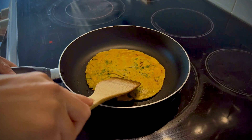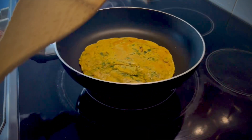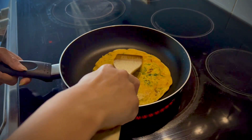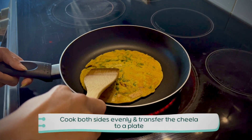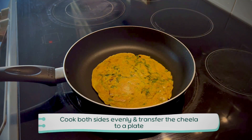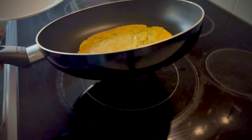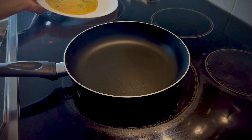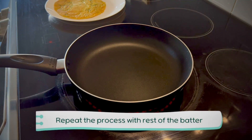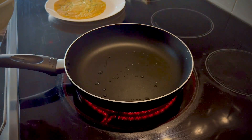Let's cook the chila on the pan with a little bit of oil. Add a little drop of oil — about half a teaspoon on the sides. Now the pan is not too hot. Flip it properly on the other side and cook it through.